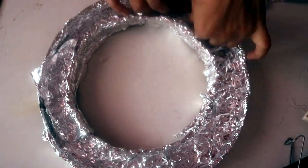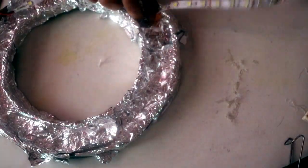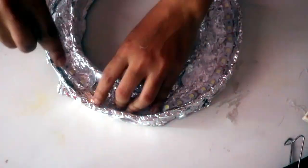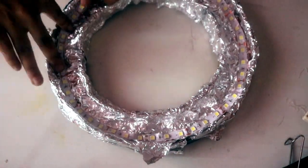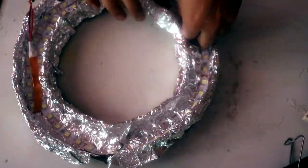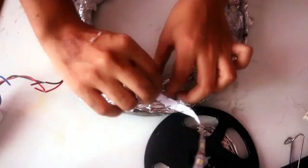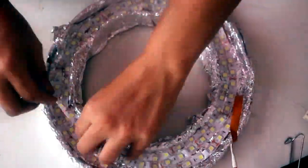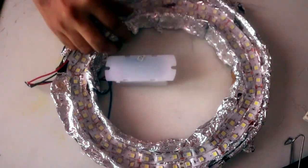The LED light strip is self-adhesive, so all you have to do is peel the tape at the back and start fixing it. You need to cover as much area as possible with the LED strip — try not to let any gaps show through, because the more light we can get in there, the brighter it's going to be.